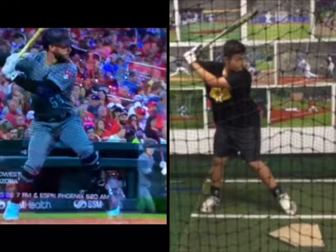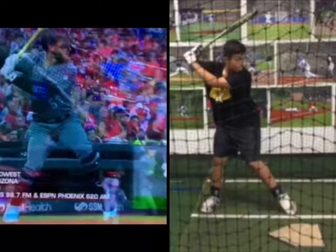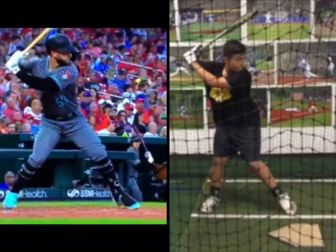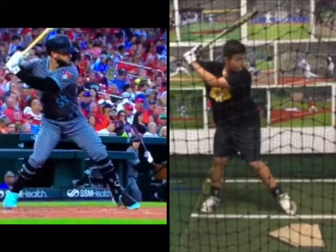I can't draw when I have a split screen up, but I want you to see Walker next to you and see how he keeps going forward as he gets into the ground, keeps going forward as he goes into the ground with his front toe.